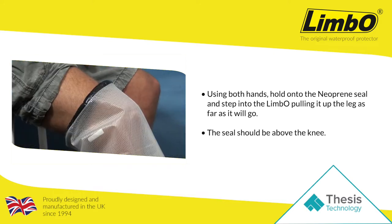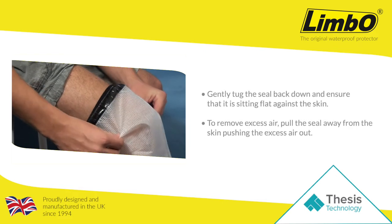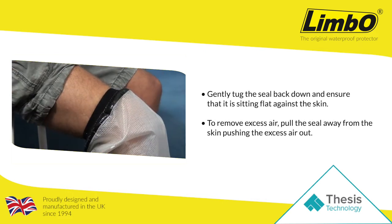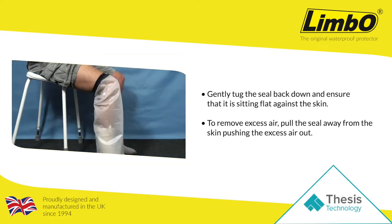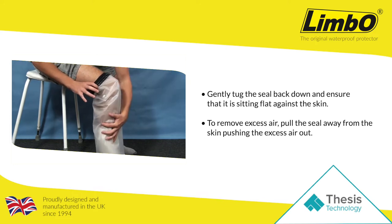Now that the seal is sitting above the knee, gently tuck the seal back down and just make sure that it is sitting snug and flat against the skin. If you wish to get rid of the excess air, gently pull the neoprene seal away from the skin and push the air out.